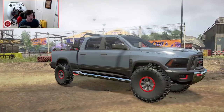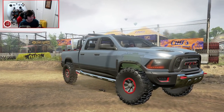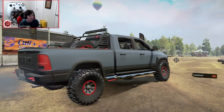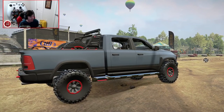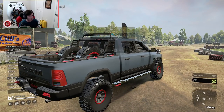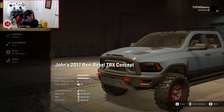Before we do that though, let's see what it sounds like. It sounds really, really good, and actually if you look, you can get a little bit of a closer look at the details. It's actually got a fully modeled interior cage as well. Really, really neat stuff. So let's go ahead and recover back to the garage and walk through some of the customization options.